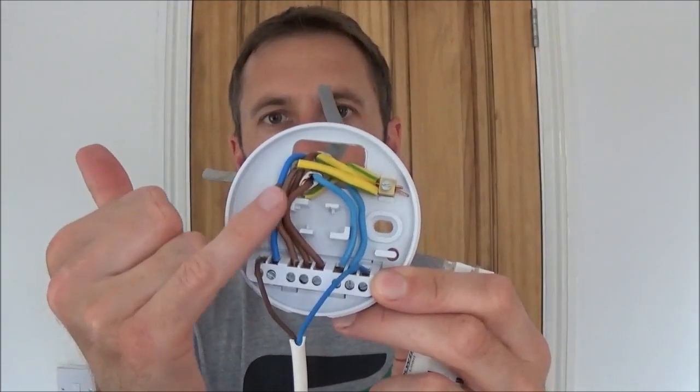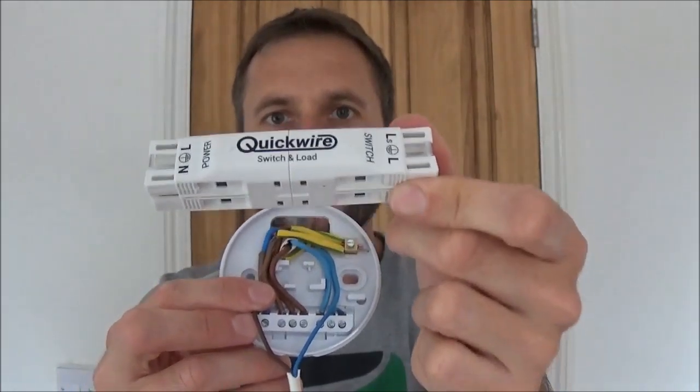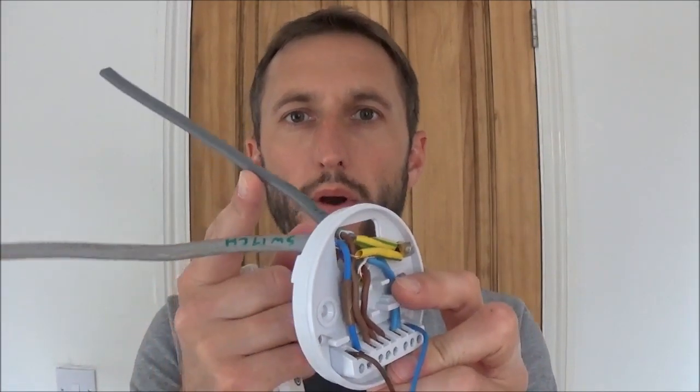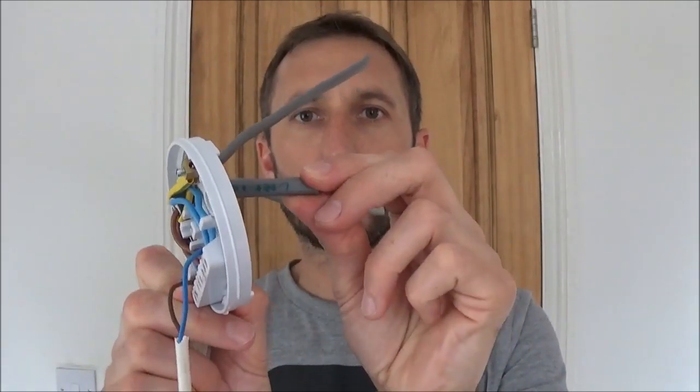So how is this junction box any different to other junction boxes on the market? Simply put, all the complicated wiring inside the ceiling rose is already pre-configured inside this junction box. With a traditional ceiling rose setup you'll have a power in cable or loop in, a power out to the next light or loop out, a cable to your light switch, and then your load or power that goes to your light or luminaire. These four cables are simply pushed into the corresponding slot on the junction box and all the wiring is done for you inside.